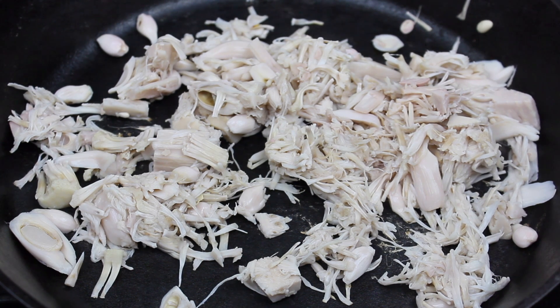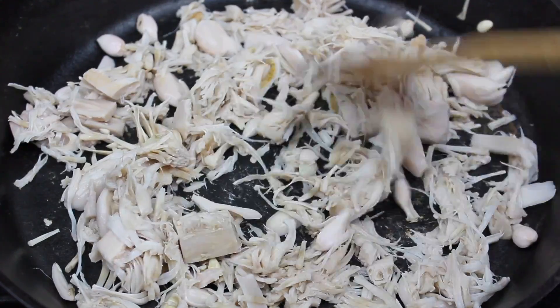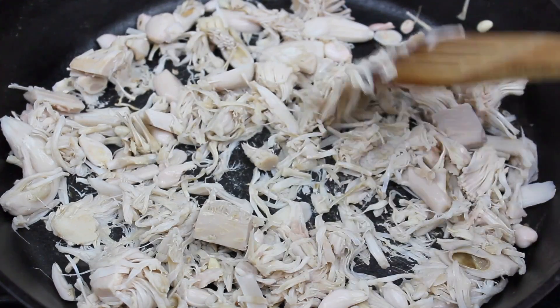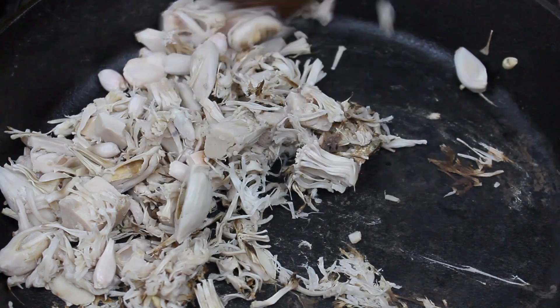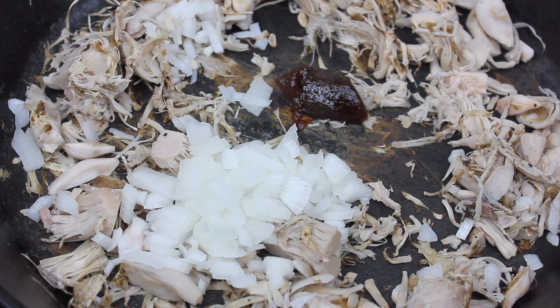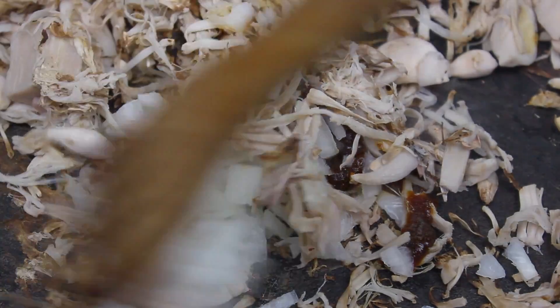The next step is to heat up a large skillet on medium-high. I added the jackfruit without oil or seasonings — at this point I'm just browning it a little bit. Then I'm going to add chopped onion for added flavor and texture, followed by vegan bouillon. Anytime a dish is supposed to mimic the taste of meat, vegan bouillon makes it taste amazing.